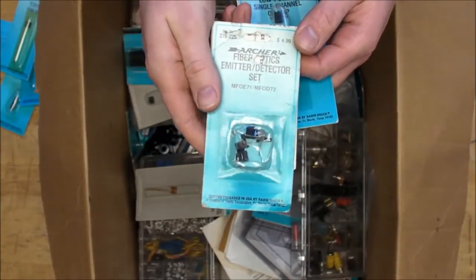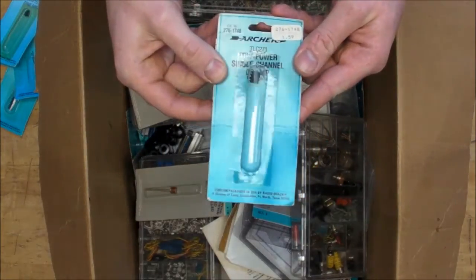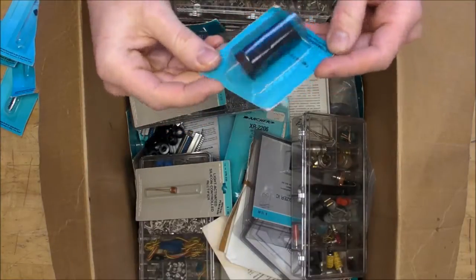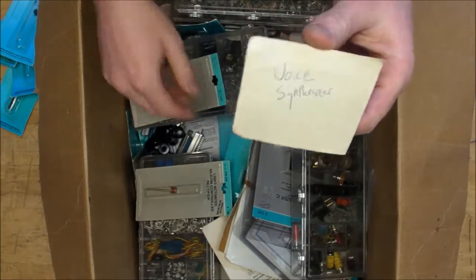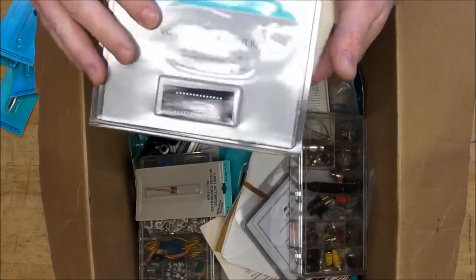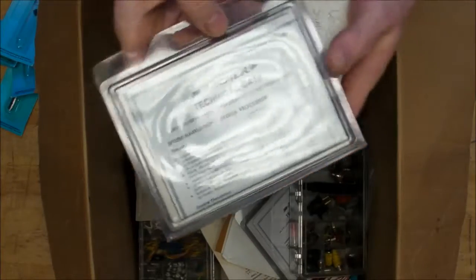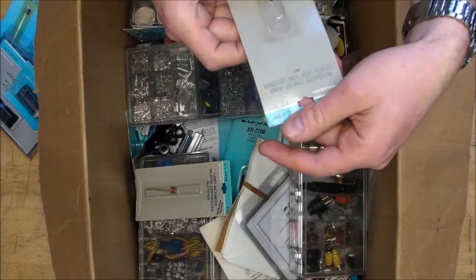We've got a fiber optic emitter/detector set - very nice. Then there's a TLC 271 op-amp. And look at this - a voice synthesizer. The top of the package is cut off but it says "voice synthesizer" on the back. There's another one right here - so I can make my own Speak and Spell basically if I wanted to. It even comes with the data sheet printed out inside the package - that's amazing.